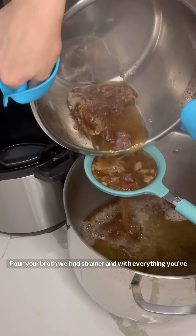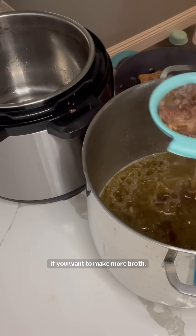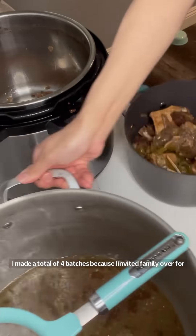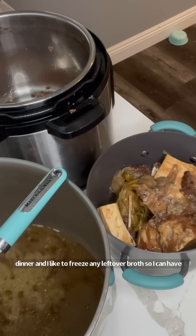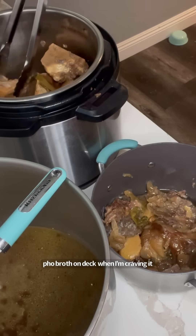Pour your broth through a fine strainer. With everything you've collected in your strainer, throw it back into your Instant Pot if you want to make more broth. I made a total of four batches because I invited family over for dinner, and I like to freeze any leftover broth so I can have pho broth on deck for when I'm craving it.